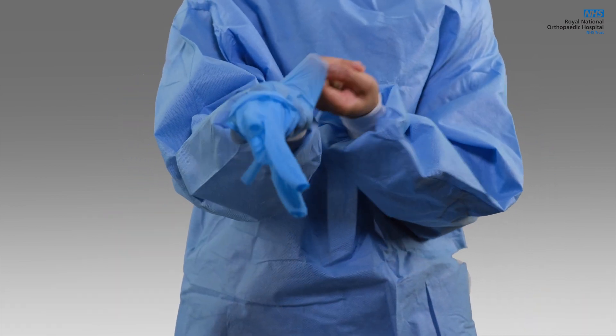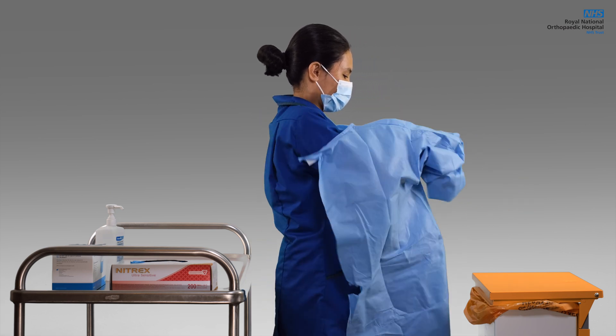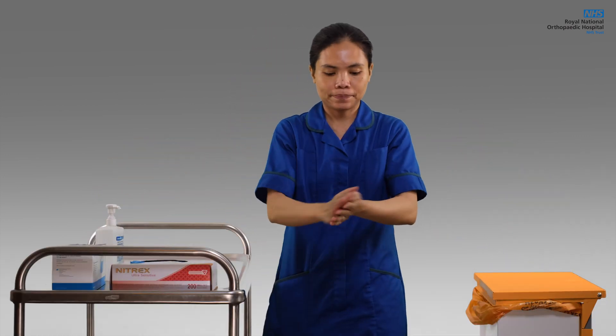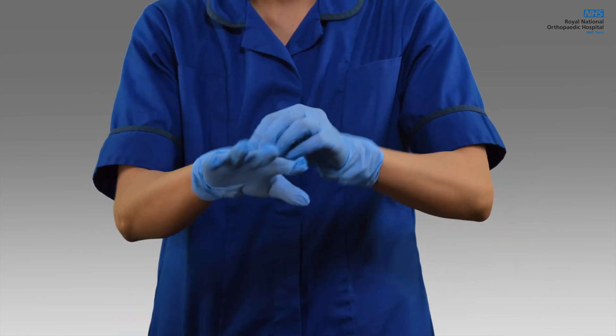Take your gloves off. Sanitise your hands, then take your gown off. Sanitise your hands and remove your face mask. Sanitise your hands again, then put on another set of fluid-resistant surgical mask and gloves before cleaning the unit.